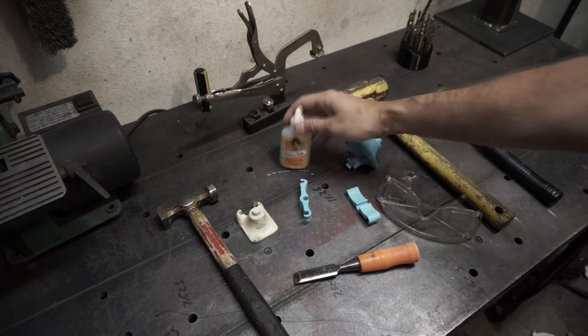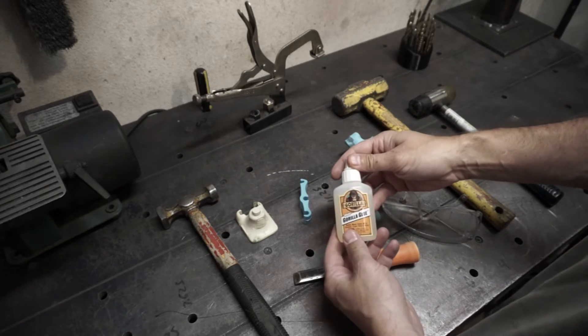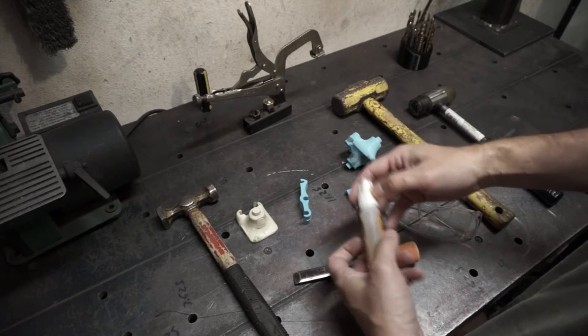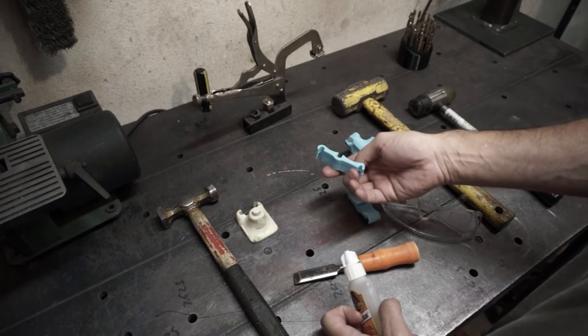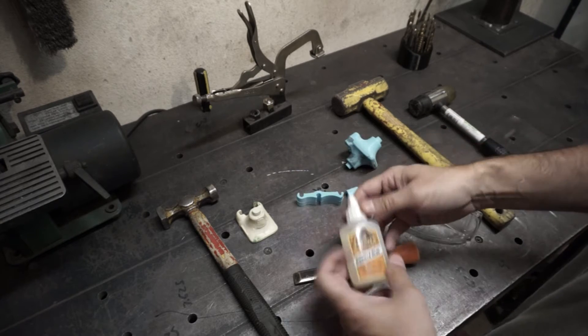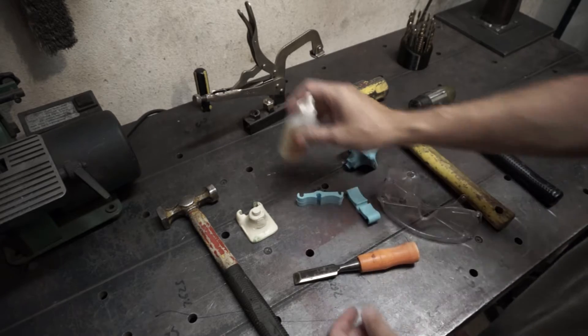Now we're going to have some fun. I bought this glue a little while ago, and I found it's been working pretty good to glue up this PLA 3D printing filament from Ofenia. So we're going to give a little test here.